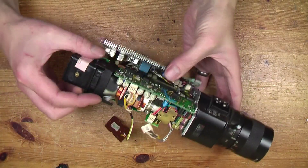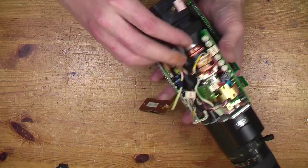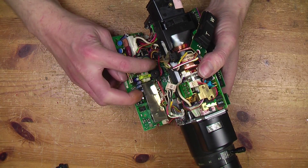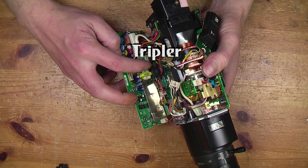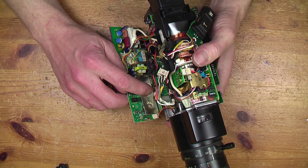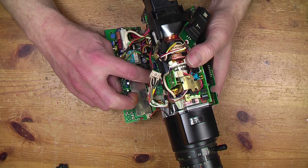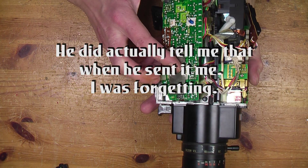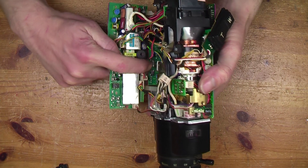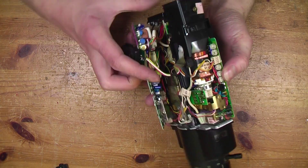Now we've got it open, let's look inside. I think that will be the processor and that's probably the encoder down there; on this side will be the sync and deflection. You can see that's focus, and the high voltage and sync generator will be inside there. Straight away you can see there's no fuse in here — that's another thing to replace. It's 800 milliamps. I'll replace that capacitor and that fuse and then see where we are.